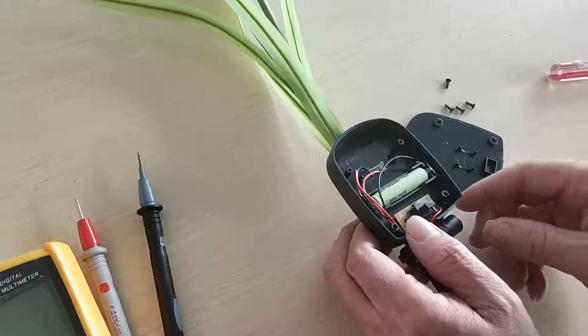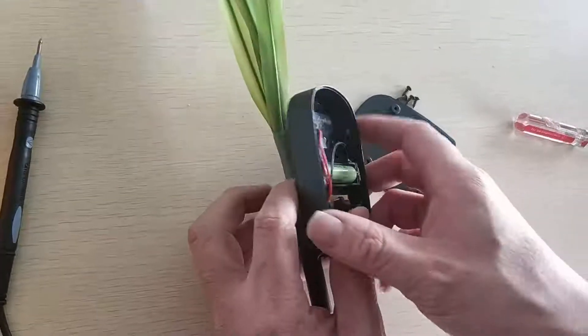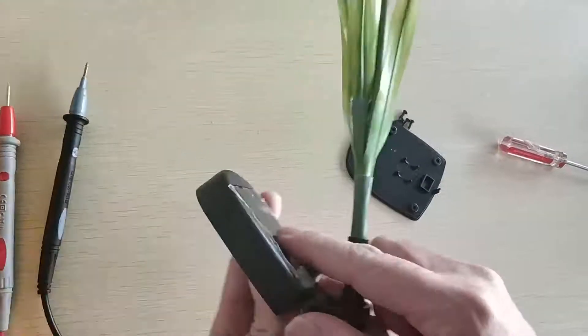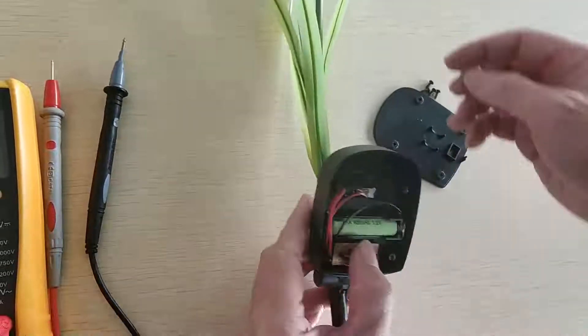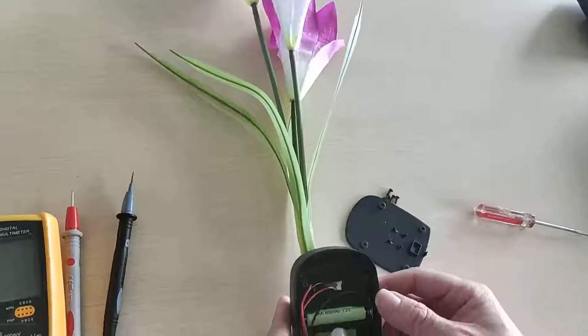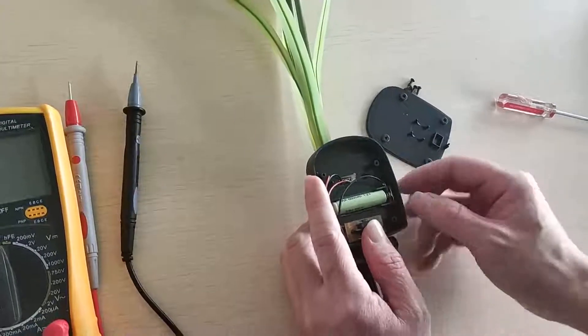Actually, the solar light structure is very simple. There are three key parts: the solar panel, battery, controller, and the LEDs. We can just check one by one.